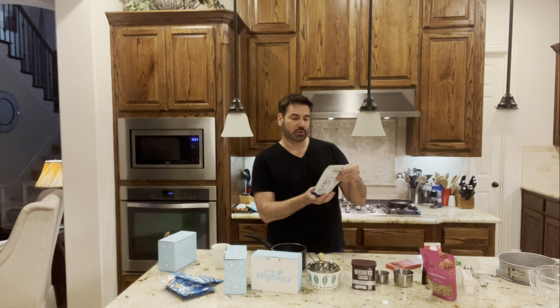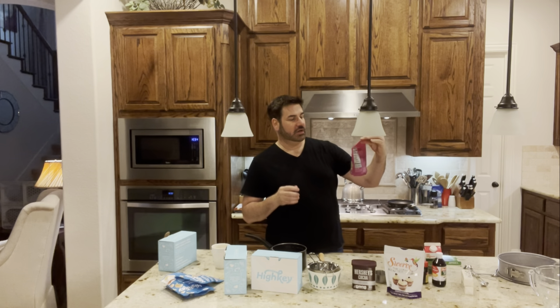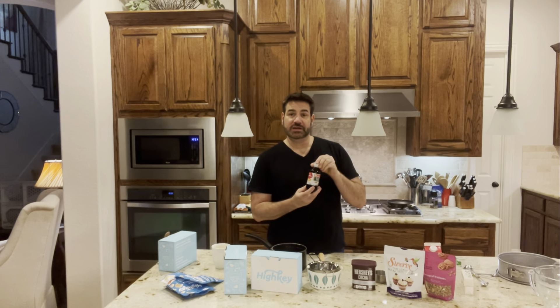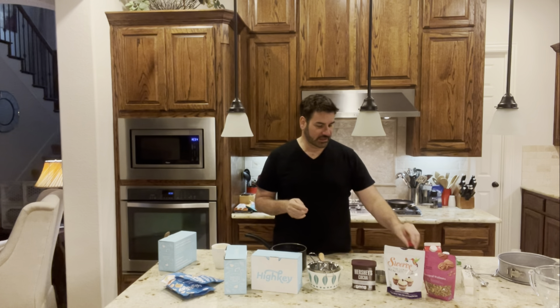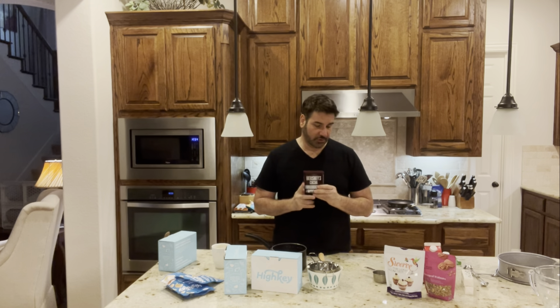We're cutting out sugar as best we can. I found this — it's Swerve, the ultimate sugar replacement. This recipe calls for one cup of sugar, but since I'm using Swerve I'm going to use a cup and a half of the sugar substitute. You're also going to need chopped walnuts — we're going to toast these for great aroma. You'll need one teaspoon of vanilla extract and one teaspoon of imitation rum extract.